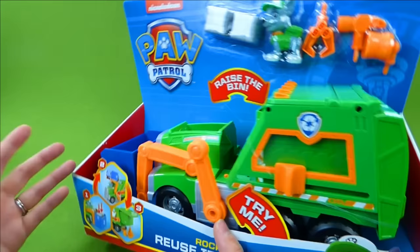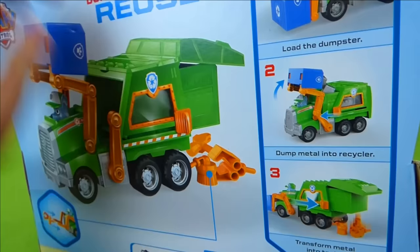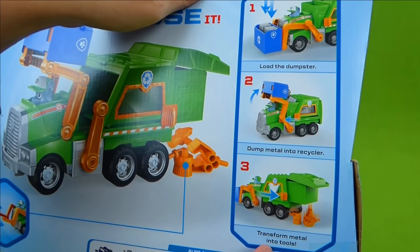And let's look at the back. It shows you how the truck works and how you can make tools. There is step one: you load the dumpster, dump metal into the recycler, and then transform the metal into tools.